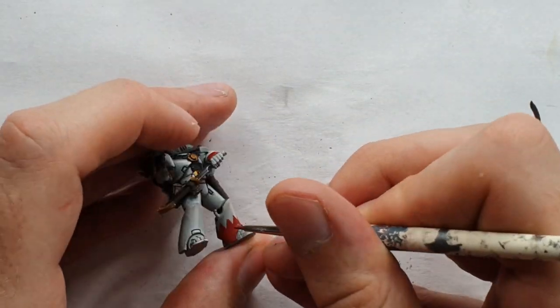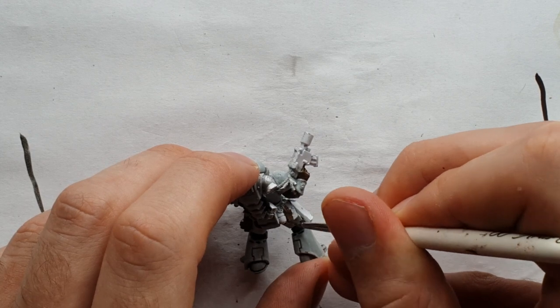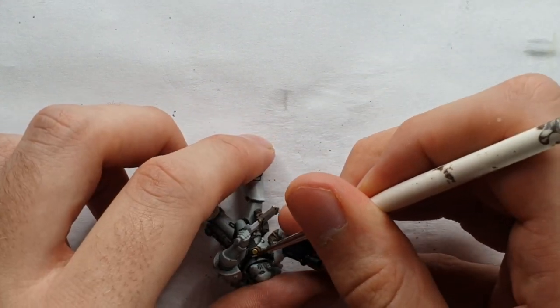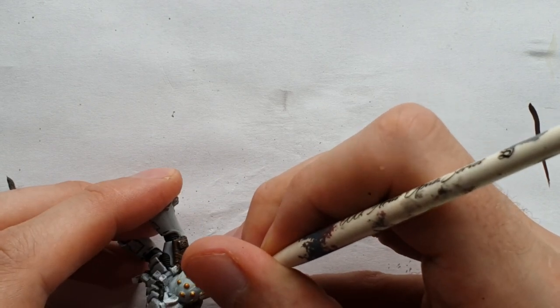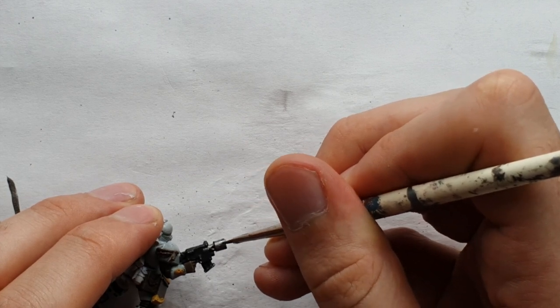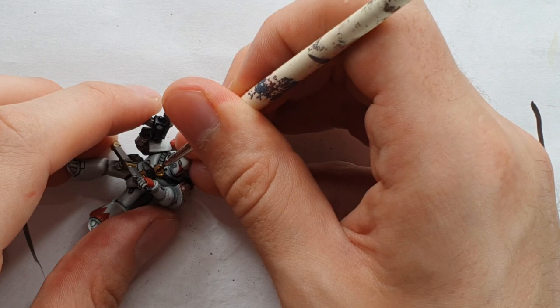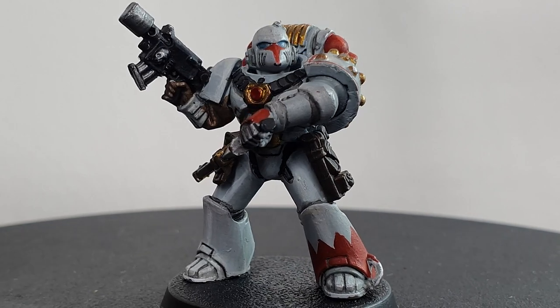I also used a thin brush with thinned-down Mephiston Red to add some Chogorian detailing to his shoulder pad. The leather details were coated with Vallejo Dark Flesh, then washed down with a black wash. The gold elements were painted first with Retributor Armor, but upon reviewing the image I realized I needed a cooler gold, so I switched over to Bright Brass from Vallejo. Silver elements were painted with Vallejo Gunmetal, shaded down with a black wash, and highlighted up using Vallejo Aluminium. The ruby gems on his chest and belt buckle were painted using Blood for the Blood God, which gives a really quick and easy shining gem effect. Just get this guy to a jet bike and he's ready for the battlefield.